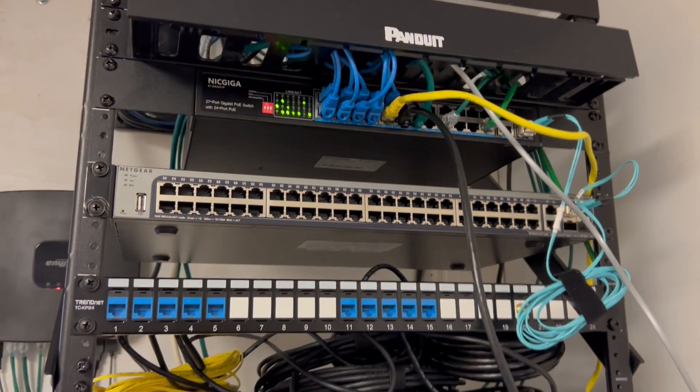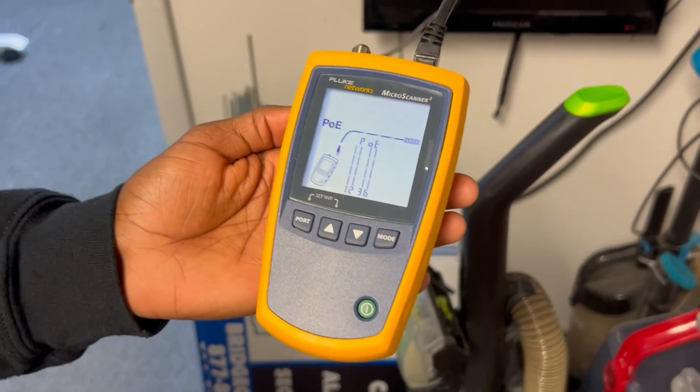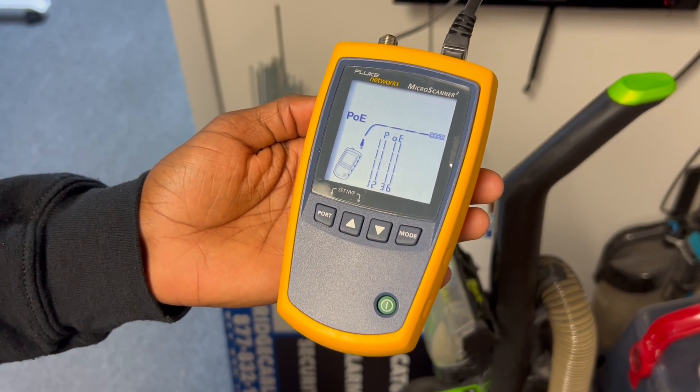Thank you, Matt, for figuring out this tester. We've had it for about two years and we never knew that. So that's it.